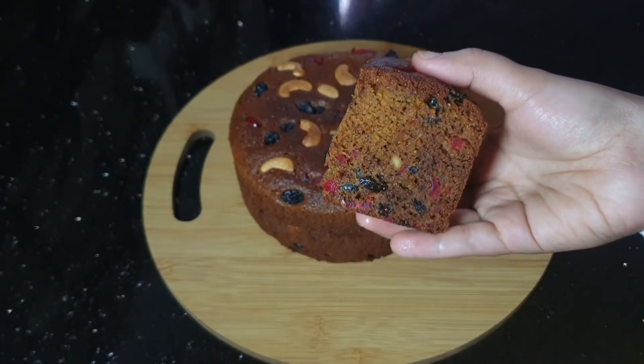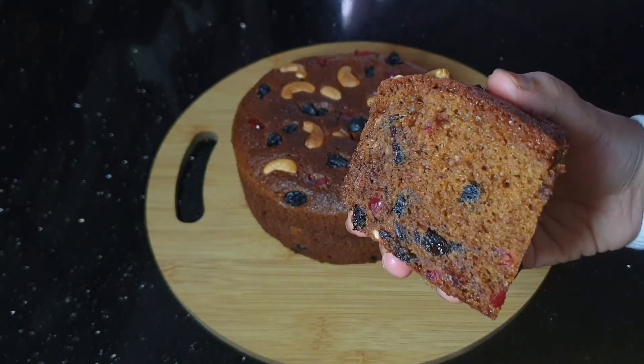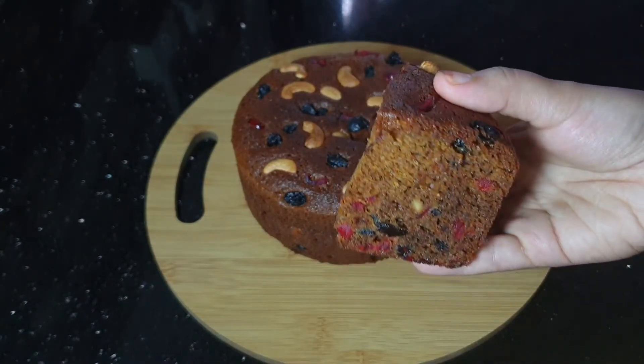I have to cook the dry fruits. There are many dry fruits available in the market. You can cook this dish. If you want to cook it, I can show you a way. I hope you can cook it.